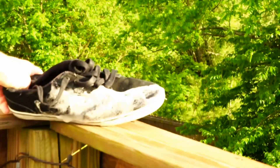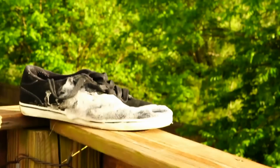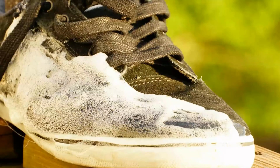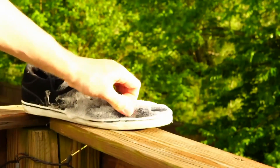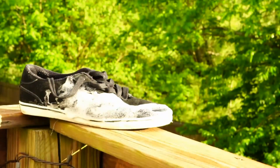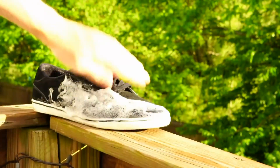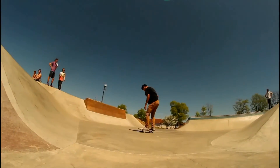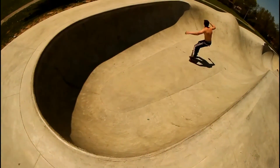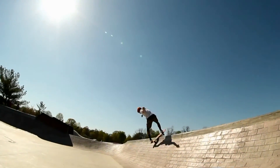Don't go overboard with your shoe goo. On this shoe I went crazy — I coated the entire side with shoe goo and it's really hard to skate. It's not as flexible as it was. Also if you're going to coat a shoe with shoe goo like this, make sure you stick a sock or something inside the shoe to keep its shape, because if the shoe is leaning in when the shoe goo hardens and dries, you're going to have a big dent pressing on your foot and possibly causing blisters while you're skating.